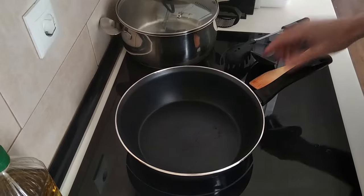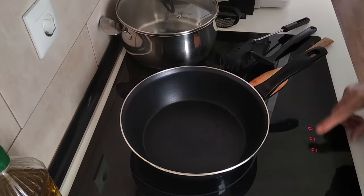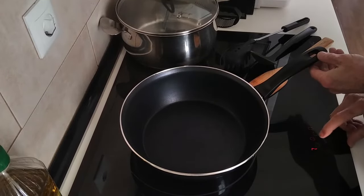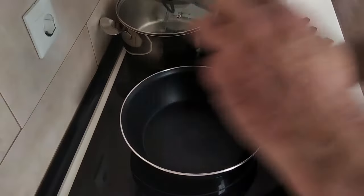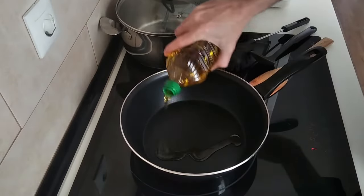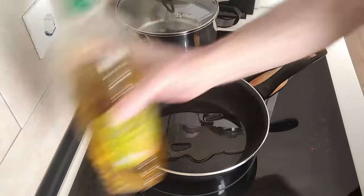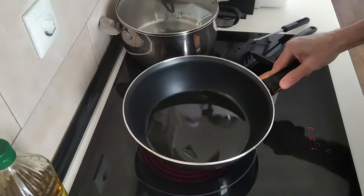I've got my deep pan here in which I'll be making the sauce, so I'm going to turn the heat up to number seven and I'm just going to add about three tablespoons of good old olive oil, and we'll wait for this to heat up.